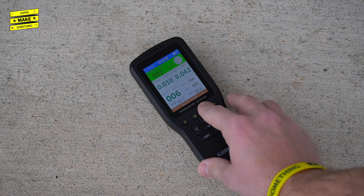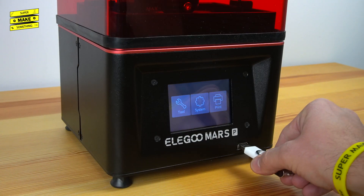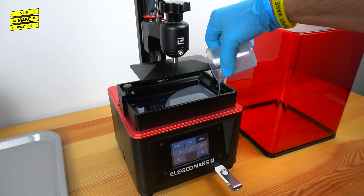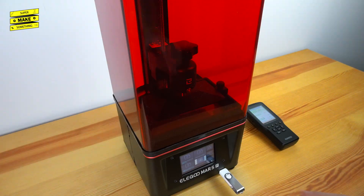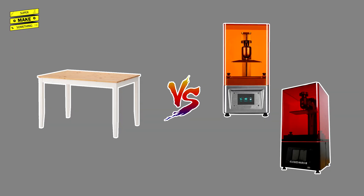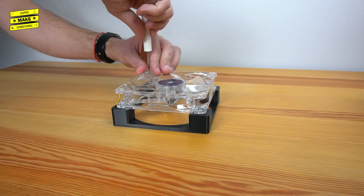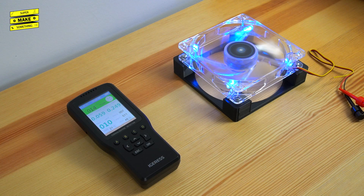Before starting any prints, I took my air quality monitor outside and ran its built-in calibration routine for 5 minutes to establish a baseline for fresh air. I then transferred the sliced prints to each printer, added the recommended amount of resin to each vat, placed the air quality monitor approximately 6 inches away from each printer, opened my office window, and started the print jobs. Since the monitor cannot export data to an SD card, I waited until measurements stabilized and used those values for each printer. I also used a computer fan pointed at my desk as a baseline control, run for approximately the same amount of time as each print job.